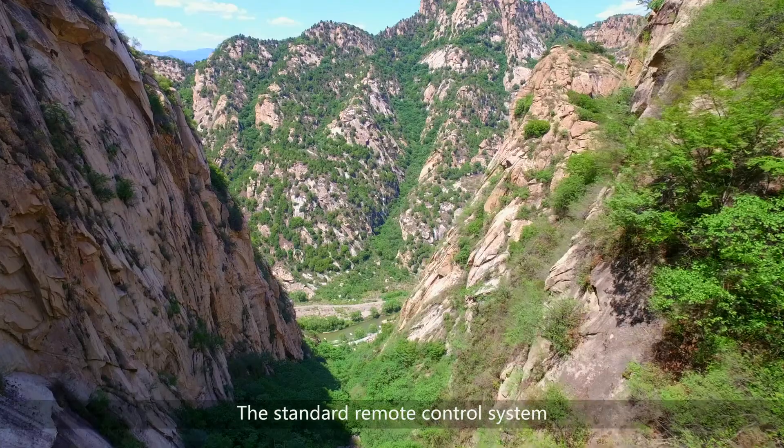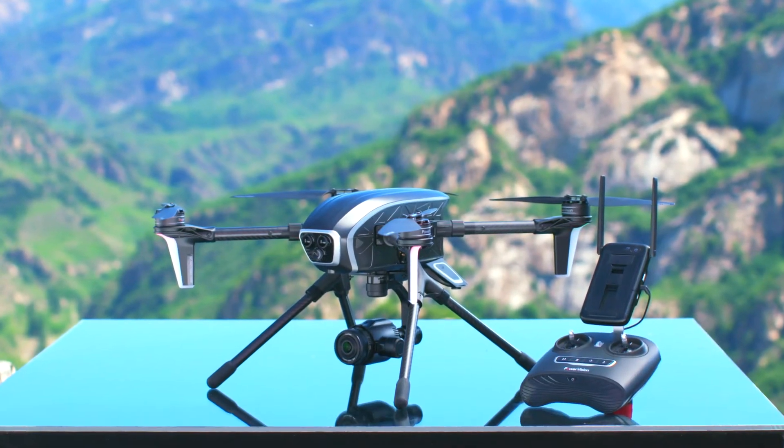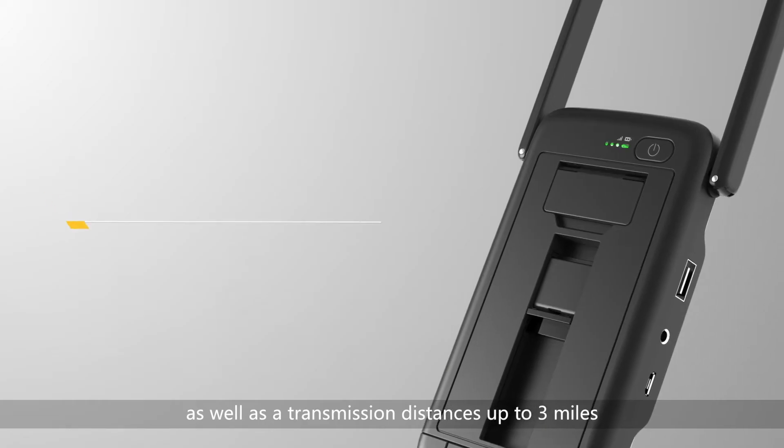The standard remote control system includes a standard remote controller with the base station, which integrates high definition image and data communication as well as transmission distances up to 3 miles.